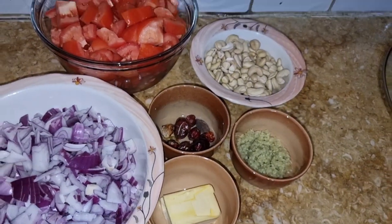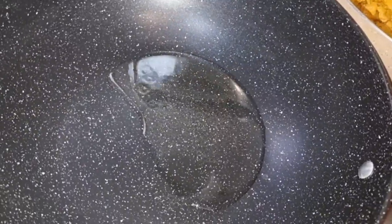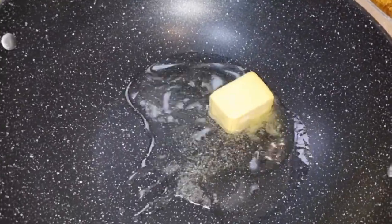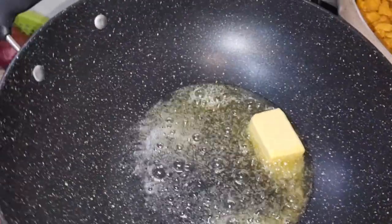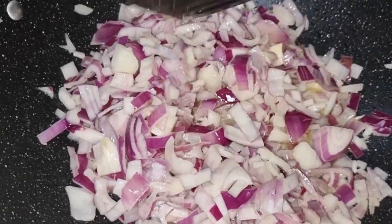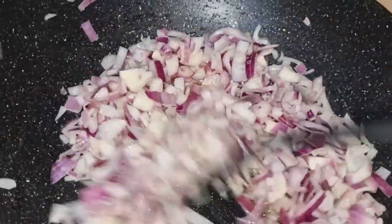For the sauce, I added ginger and garlic paste, a little cooking oil, a bit of butter, and chopped onions. The chicken is ready after about 10-15 minutes.